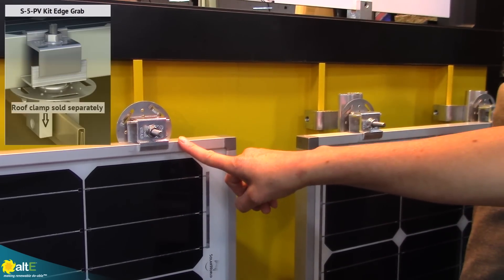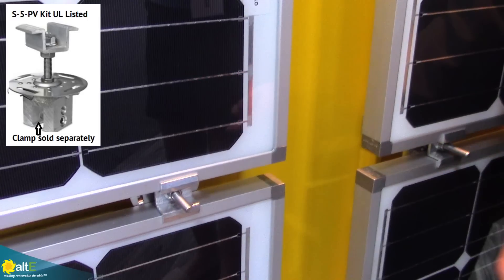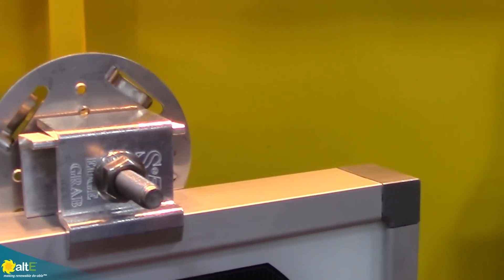This is called the edge grab, and this is our regular UL PV kit. When you order the PV kit you get the mid grab, and then you order the edge grab by name as an edge grab kit. If somebody wanted to do actual rails instead of using the standing seam, on rails they can put an L-foot on top of a clamp. Depending on the situation, we may recommend a standard clamp with two set screws versus a mini with one set screw — that's project-specific depending on wind, snow, and load conditions.